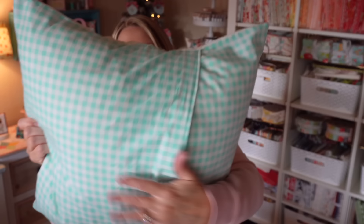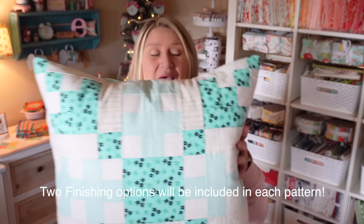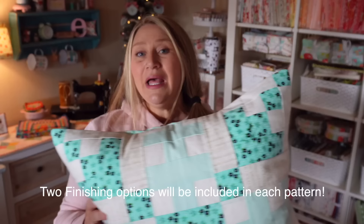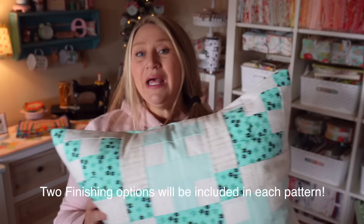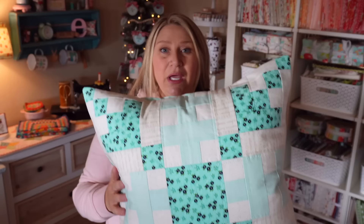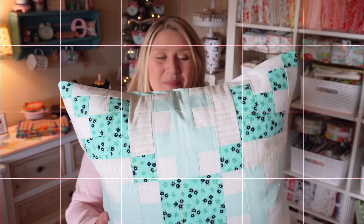We are going to be doing envelope backings on all these pillows, which just means two fabrics are overlapping, and I will be showing you how to do that in this video — it's super easy. There are also two different finishing options included in the patterns. You can either sew the pillow top and backing right sides together and flip it out through the envelope opening, or you can put your backing and front wrong sides together and do a binding all the way around the outside edge. I'll probably be mixing it up depending on the pattern. With this snowflake, I felt the binding might take away from the little corner points, so I decided not to do binding on this one — but you definitely could if you wanted to.